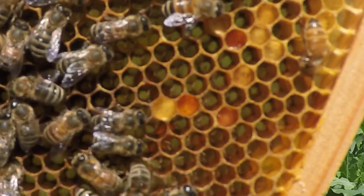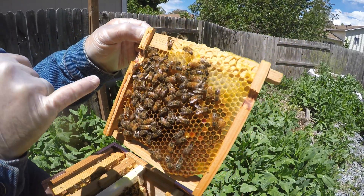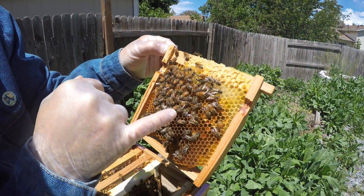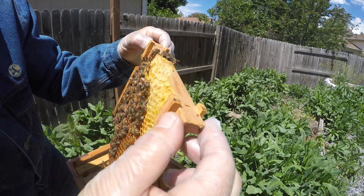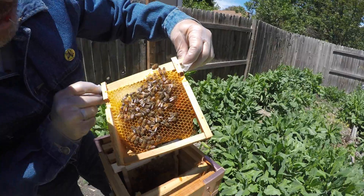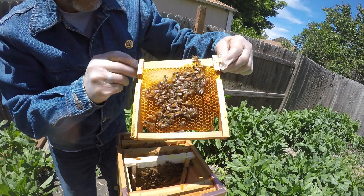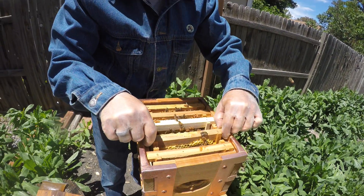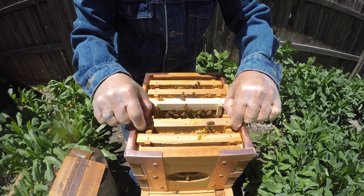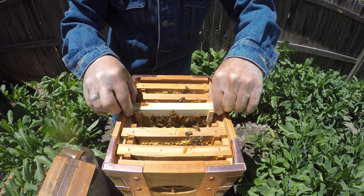You can see one egg — they're really small — one egg in the bottom of each cell. So she's been laying in here. I'm kind of looking to see if I can see her. Yeah, she's been active in that one. I think we birthed some bees. There are a lot more bees in here than there were last time. Yeah, a ton more.